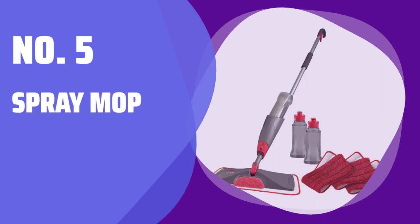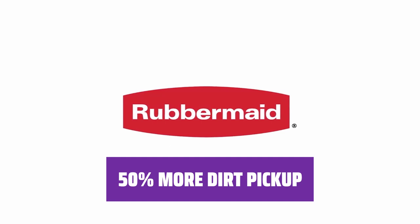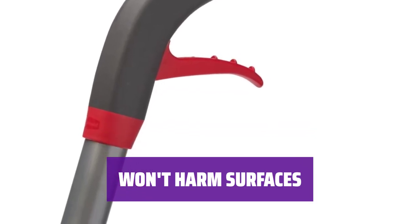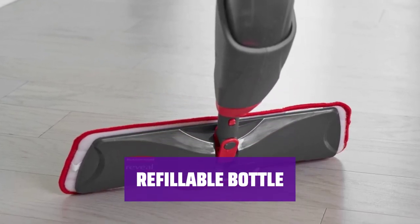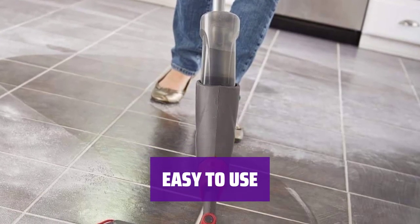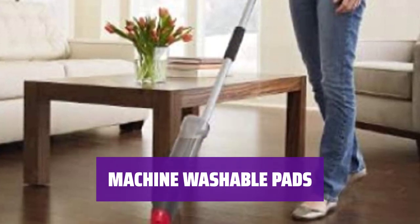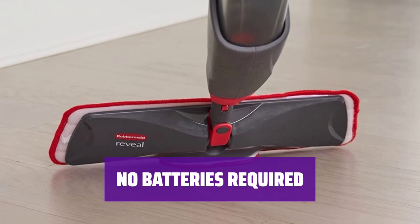Number 5: Spray Mop. It's safe to use on all floor types, including hardwood, vinyl, laminate, and tile. The microfiber cleaning pad picks up 50% more dirt and dust per swipe than traditional mops. The non-scratch scrubber is perfect for stubborn spots without causing any damage. The 22-ounce refillable bottle allows you to mix your own cleaning solution — simply fill the bottle with hot water and your favorite cleaning solution and you're ready to mop. The reusable microfiber pads are machine washable up to 100 times. The non-battery operated spray trigger lets you dispense as much or as little solution as needed.